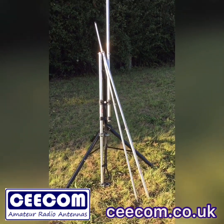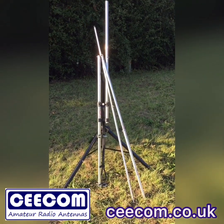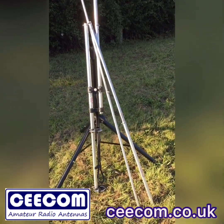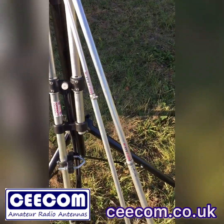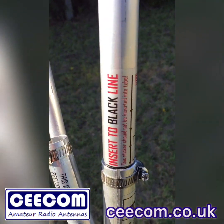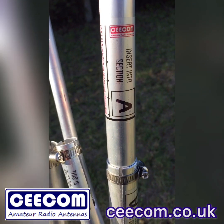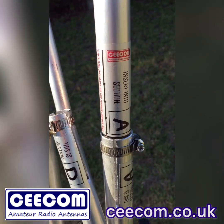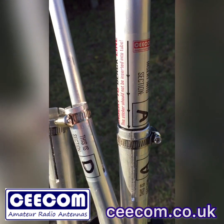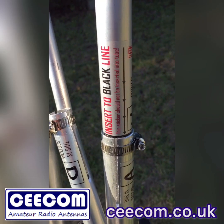When you receive this antenna in the post you're going to get everything you can see there, excluding the tripod. It comes with various sections that you need to put together. Every section is labelled with a letter. All you do is drop each pole into the corresponding pole, drop it down to the black line, tighten up the jubilee clip and away you go. It really is that simple.